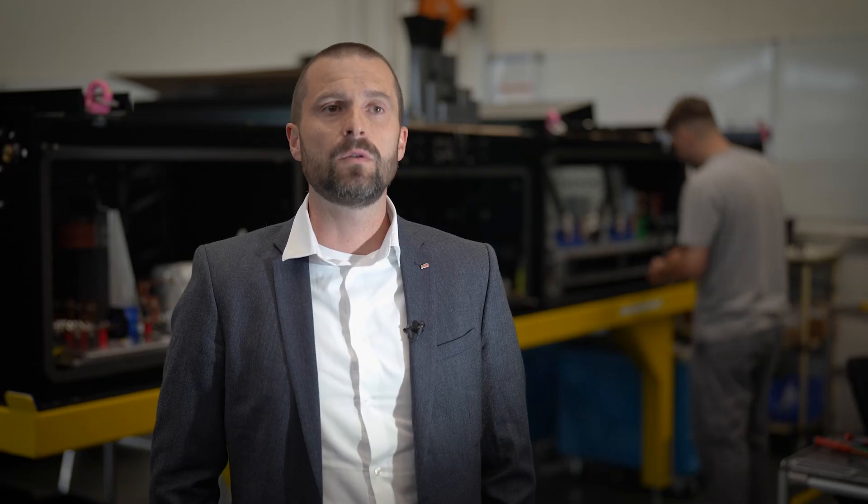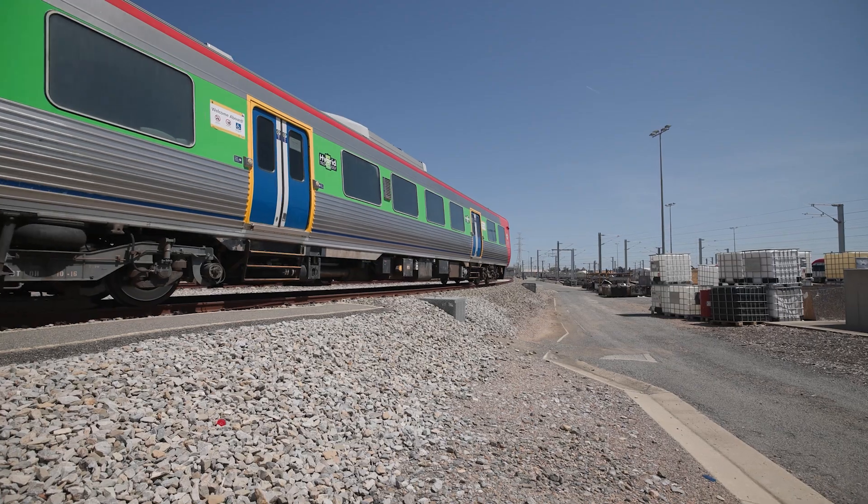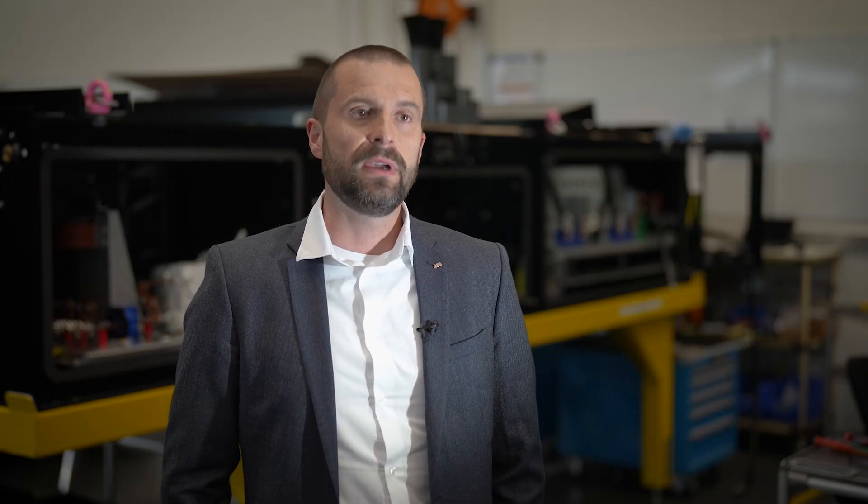The driver of the locomotive or train sends the signal through the master controller and it goes to the traction converter. The traction converter handles that according to a certain algorithm and sends the proper signal to the traction motor. These processes happen in milliseconds.